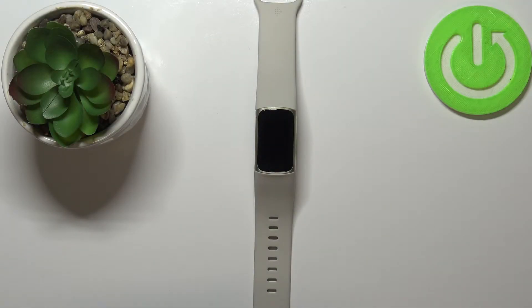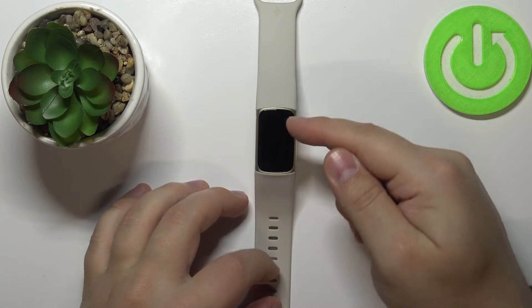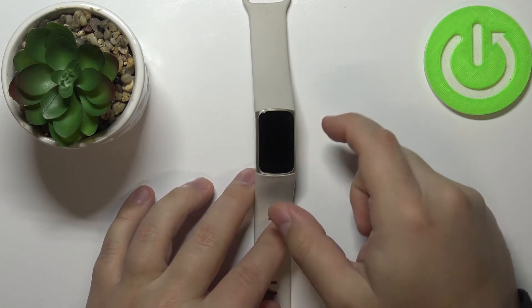Hi, in front of me I have the Fitbit Charge 5 and I'm going to show you how to enable the Do Not Disturb mode on this device. Let's start by waking up the screen on our smartband — to do it, simply double tap on the screen like this.